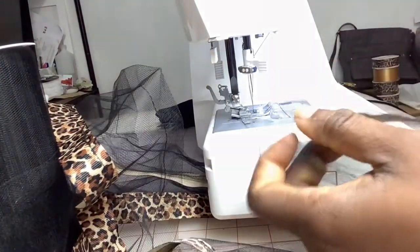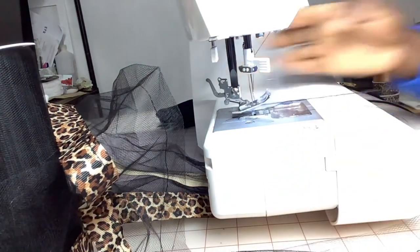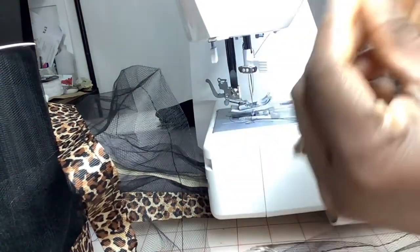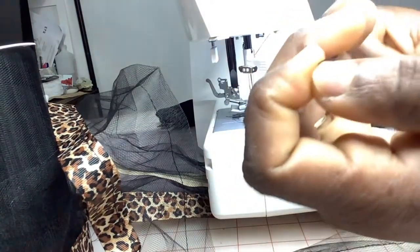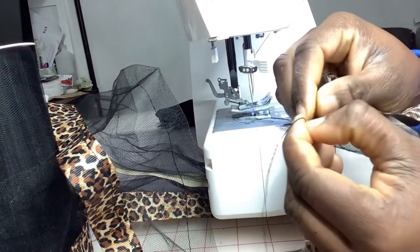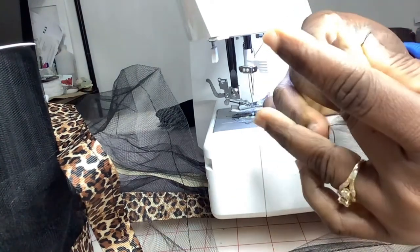When you do the sewing to form your gathers, just make sure to leave extra thread on the end so you'll be able to pull. I'm just trying to find one end of my thread so we can use it to pull through and form the gathers.